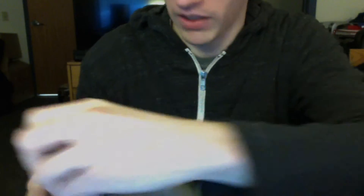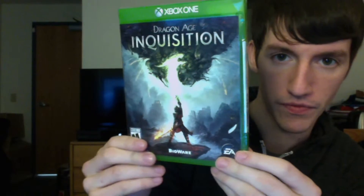Come on. There we go. Just gotta get a loophole. Alright. It does say 9.5 out of 10 from Game Informer, which is good. There she is.